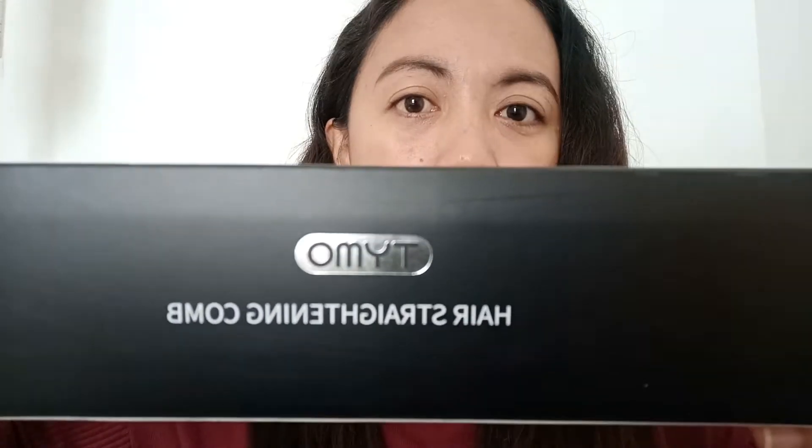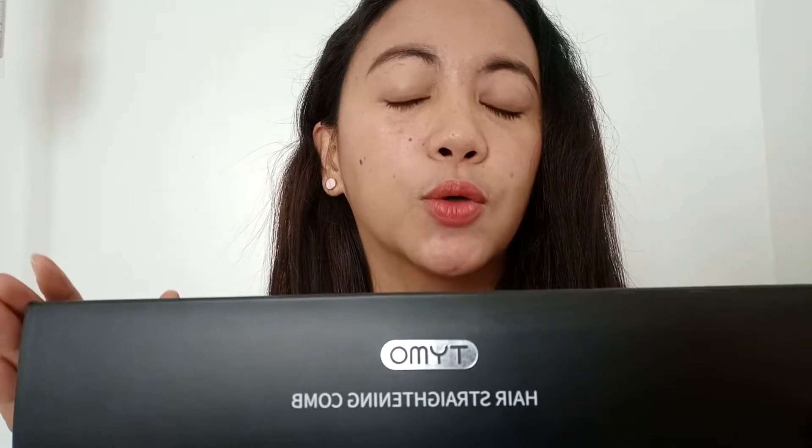Actually, katatapos ko lang — nag-blow dry na ako at naglagay na ako ng heat protectant. Kasi ngayong araw na ito, sa video na ito ipapakita ko sa inyo — i-unbox natin. Actually kung naaalala nyo, nung umorder ako sa Amazon ng hair straightening comb ng Tymo, i-unbox natin sya ngayon at titignan natin kung effective ba talaga sya.